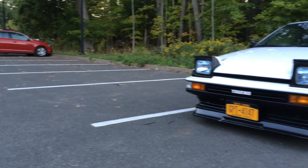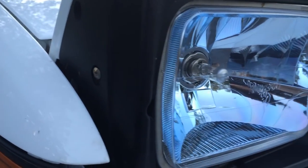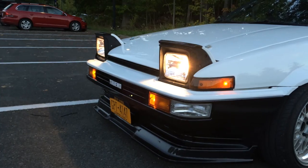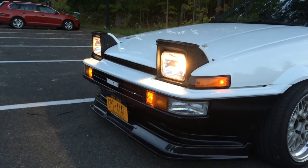To conclude, these Raybriggs headlights are a huge improvement from the stock halogen lights. They aren't very expensive, they're easy to install, and they aren't like those blinding HID headlights. They're simply awesome. Thank you for watching.